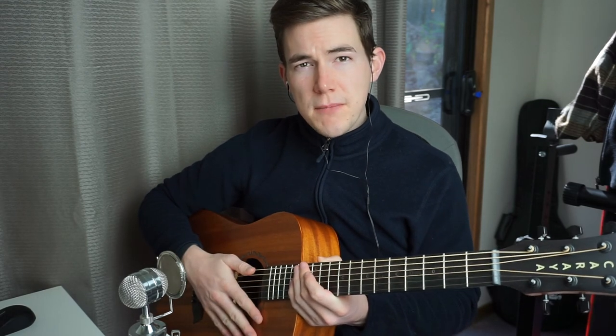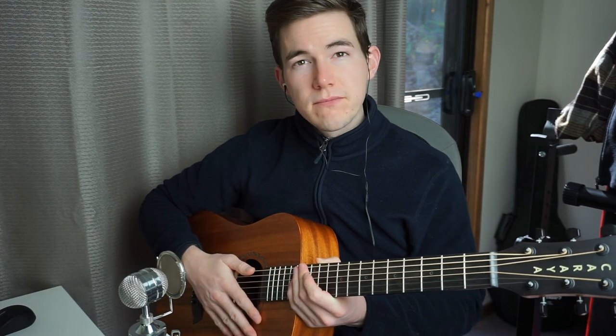So that's it, thanks very much for watching and be sure to subscribe and let me know if there's any other gear reviews that you'd like to see.